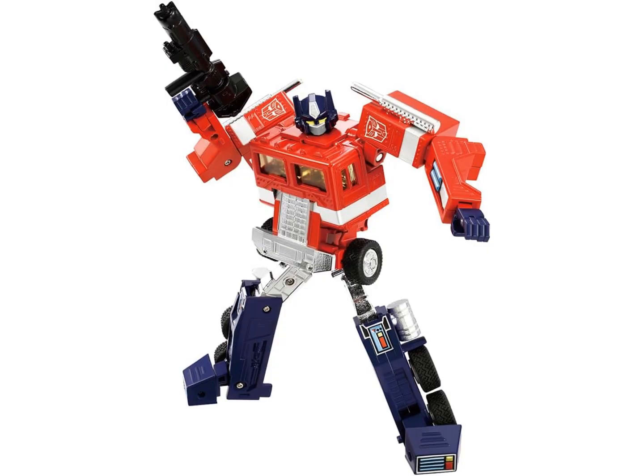My Missing Link Optimus is on the way — hopefully he'll be here soon. I've already seen quite a few reviews on him, but I still think I have something different to say, especially since the original toy is my favorite toy of all time.